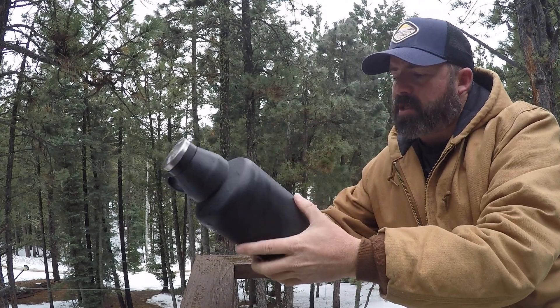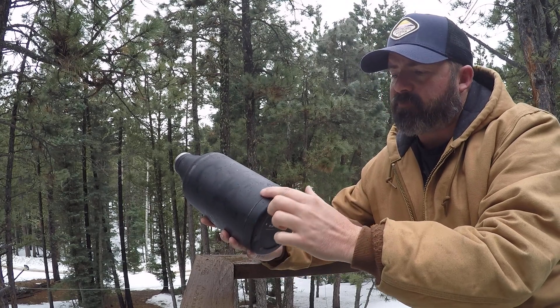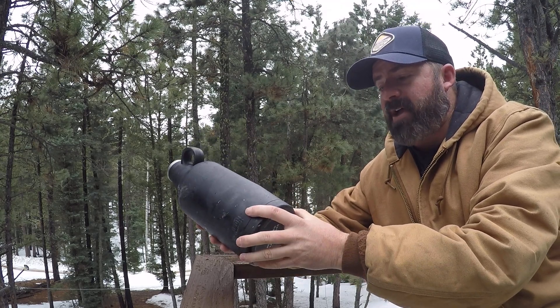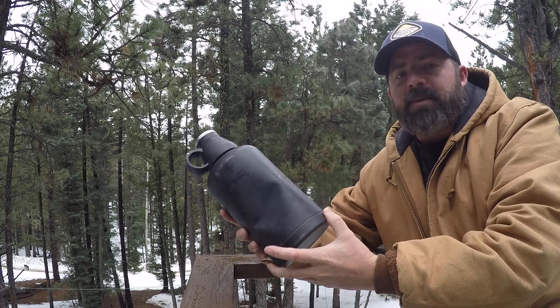You can tell I've scratched it up, used it, abused it. I can vouch for this part here — it's still in one piece, even though I ran it over. Whereas some of my Yetis, I've had them fall off without running them over. So, I give it a big thumbs up.